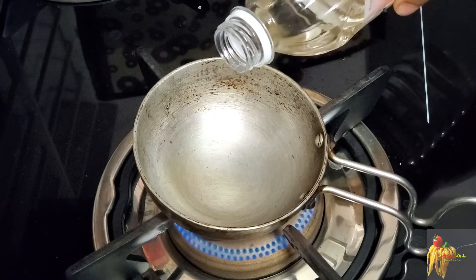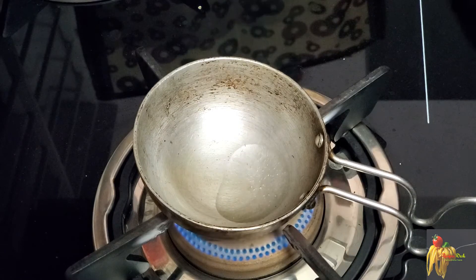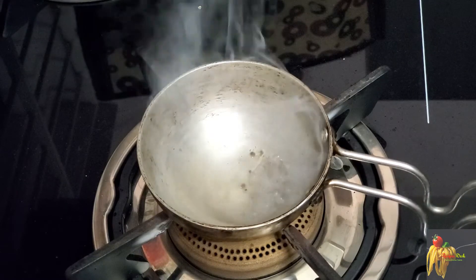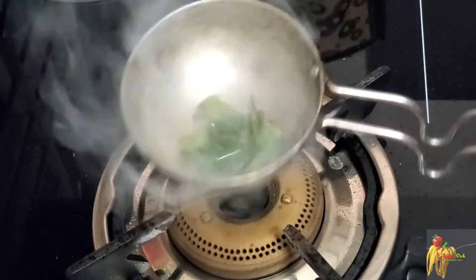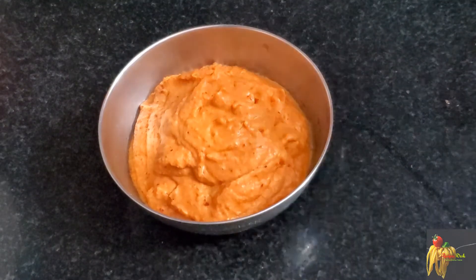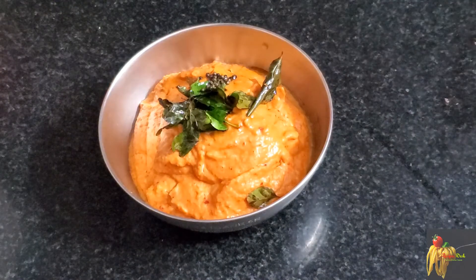We will make a fine paste of the chutney. If you don't want to cook it further, this is the idli dough. Now we are ready for Suvayana Plums Chutney.